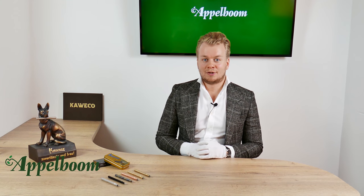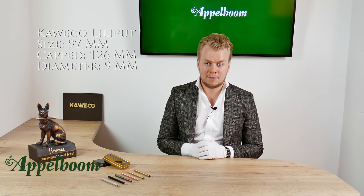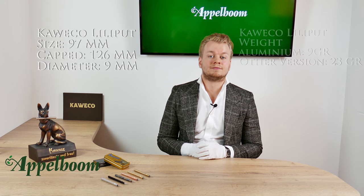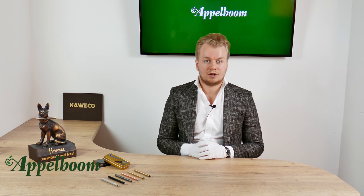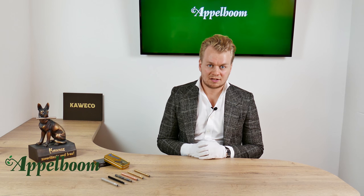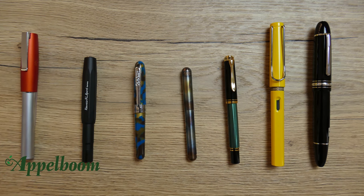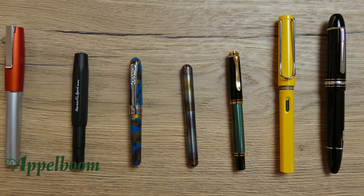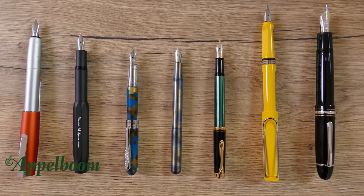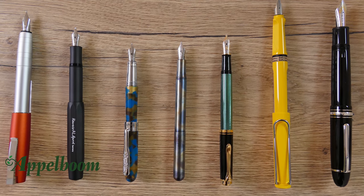The Caveco Lilliput is a super tiny fountain pen and probably the smallest in the world. It measures 97 mm closed and 126 mm posted. The diameter of the pen is 9 mm. The aluminum pens weigh about 9 grams, while all other versions weigh about 23 grams. To show how small this pen actually is, several pens are placed side by side: the Lilliput next to the Faber-Castell, Caveco Sport, the Conklin Mini Graf, the Pelikan M300, the Lamy Safari, and the Montblanc 149. Unposted, the difference in size is even bigger. The only pen that is about the same size is the Conklin Mini Graf.